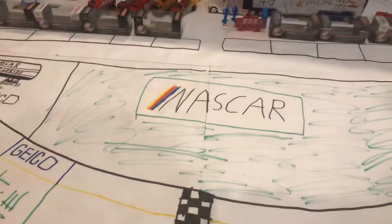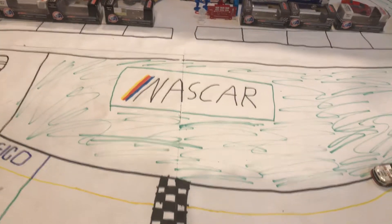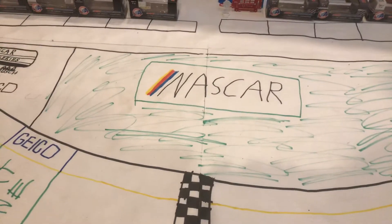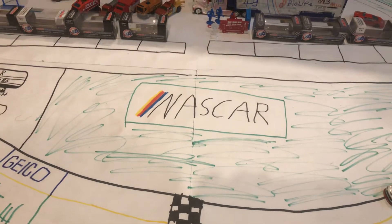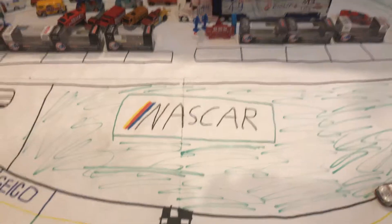Before I begin, expect some paint chips on it, because I have been using it. Don't complain to me that it has paint chips on it, because I've already used it quite a lot on its first day. But without further ado, here it is.